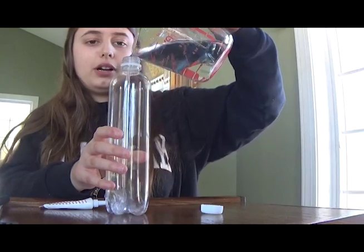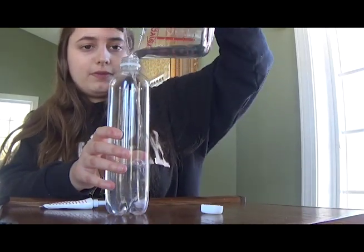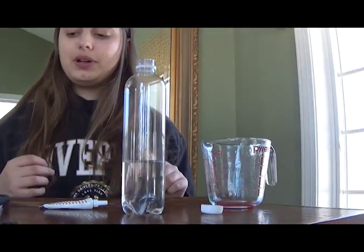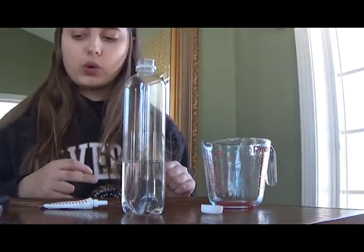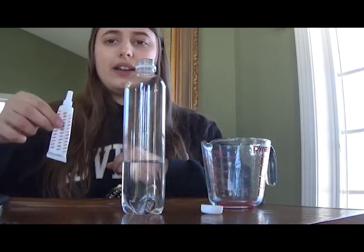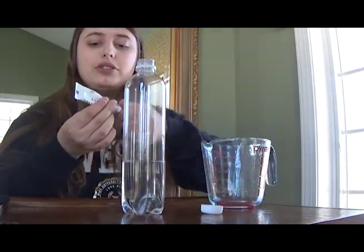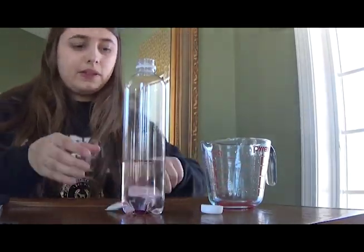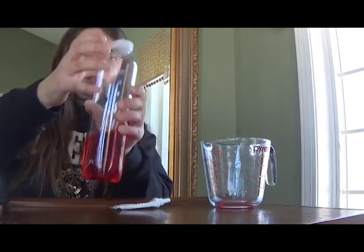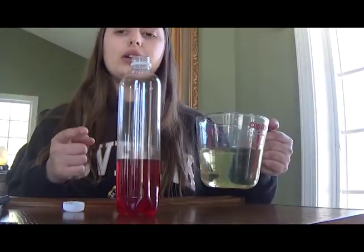About one fourth water — about that much. I recommend putting the water in the bottle before the oil just to make things easier. Now it's time to add food coloring. I'm going to do red. Now that the water is colored...